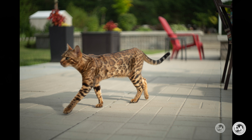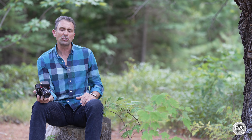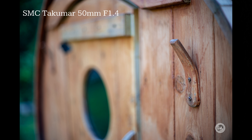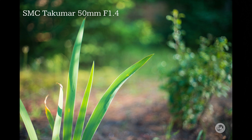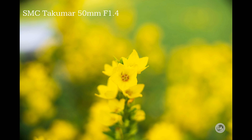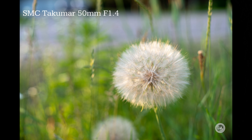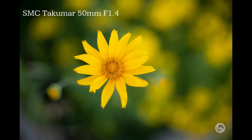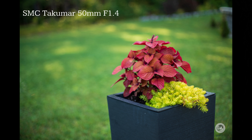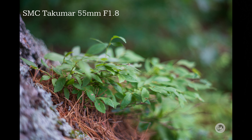Obviously the quality of images depends a lot on the glass you put in front. I'm going to show a series of images from the SMC Takumar 50mm f1.4, an SMC Takumar 55mm f1.8, an SMC Takumar 28mm f3.5, a vintage Soviet Helios 44.2, and a Super Takumar 150mm f4. As you can see with all of them, they have certain charms — they're not optically perfect, but there's a lot of life and sometimes really beautiful color rendering.